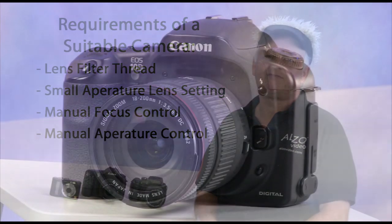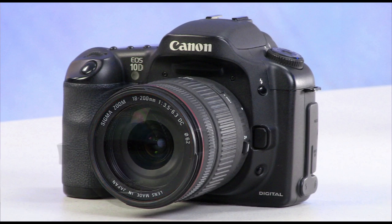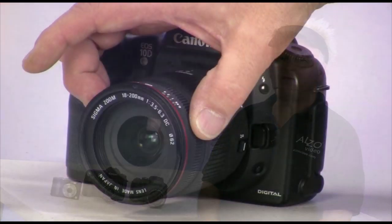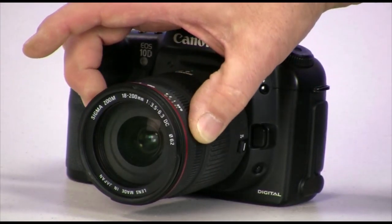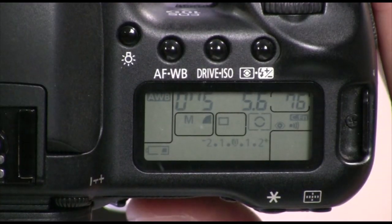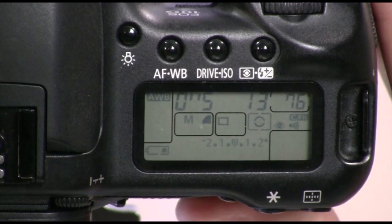A camera lens must have a filter thread on the front of the lens in order to accept a close-up filter, which we will discuss in more detail later. The camera lens must also allow for very small apertures like f11 or smaller — this feature is necessary for maximum depth of field, or the ability of the lens to have the object entirely in focus. Because focus control is critical in small object photography, manual focus control is essential as autofocus will not function correctly. Manual aperture control is also essential to allow the specific selection of a very small aperture.